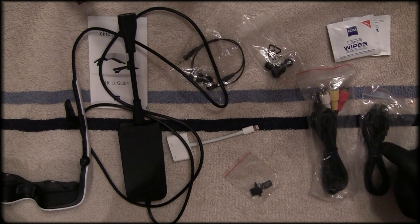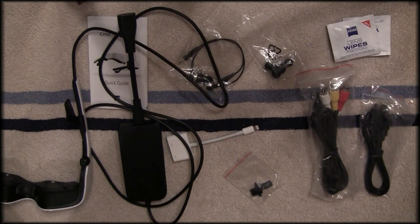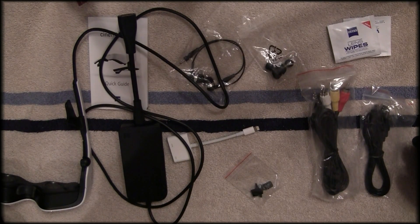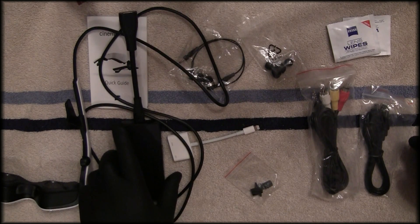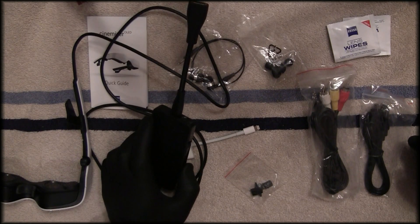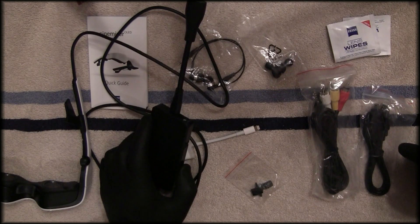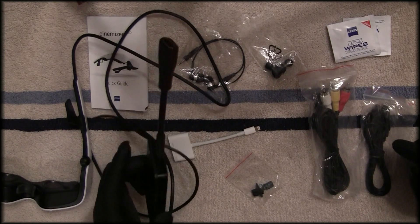I've already done a firmware upgrade — mine came with version 1.1.6 and there's a 1.1.8 available. The site didn't note what changed, but the upgrade took about three minutes: hook up the USB to your computer, run the executable, and it walks you right through. Very simple. The OSD lets you adjust things like contrast, and if you're using a gaming console you can enable 3D, though I won't be doing that — I'm too old for Xbox.